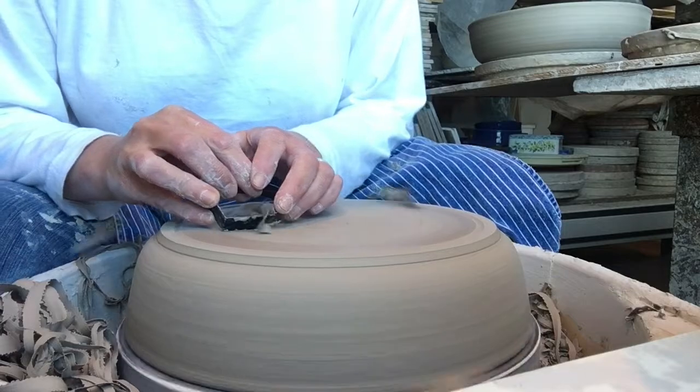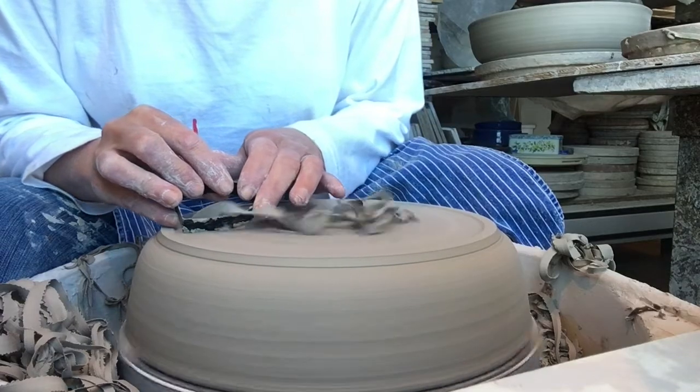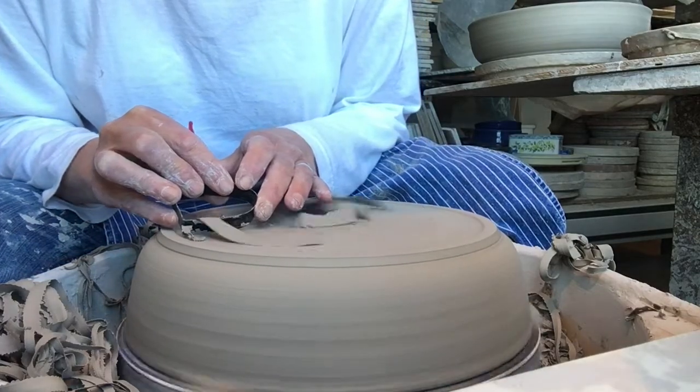Since your hands are on the tool, you can modify the angle at which it's resting against the clay, controlling the amount of clay you are trimming away at each pass. I find it's much more intuitive than a traditional trimming tool that has a handle, since my hands are closer to the clay.